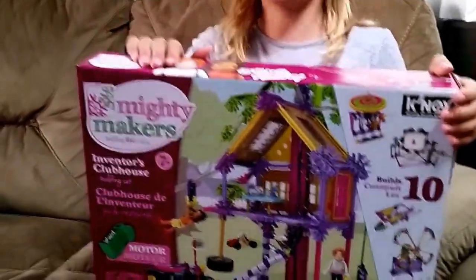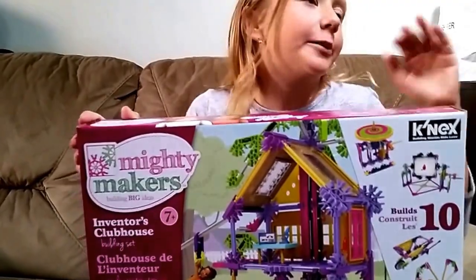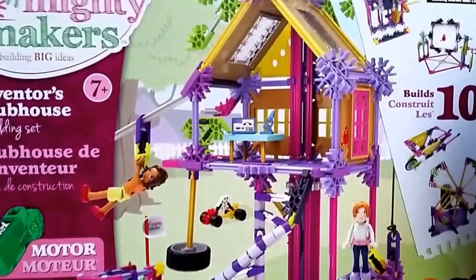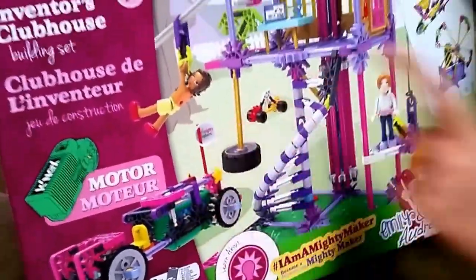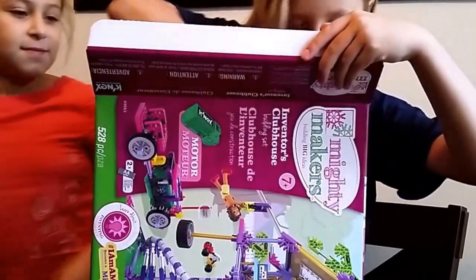Victoria and I just got this thing today in the mail. When my mom told me in school I was so excited, but all I said was 'yay.' Once I saw it I was like, oh my god, oh my god, what is this? So here is the Mighty Makers - it's for girls. There's a treehouse thing, an elevator, stairs, a swinging tire. So what do we have here?